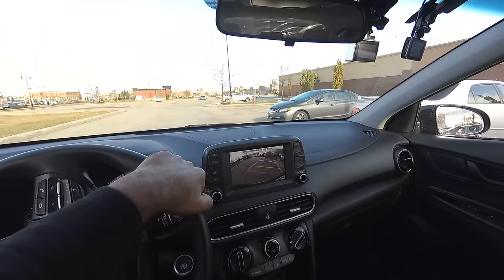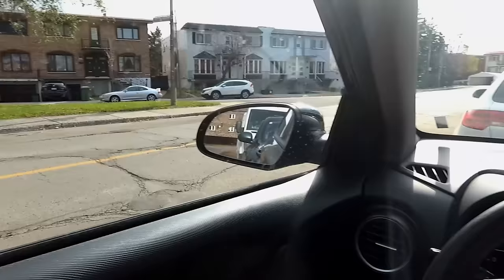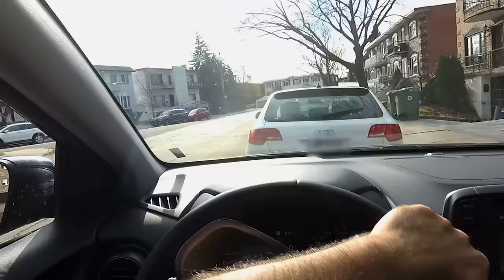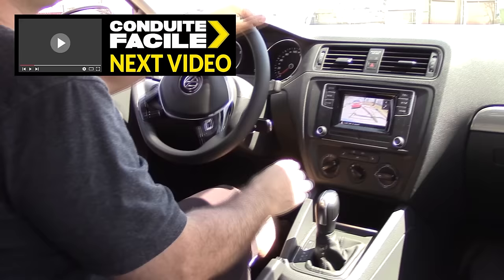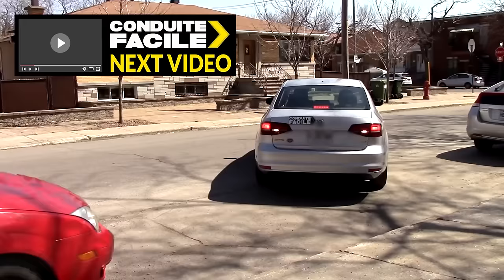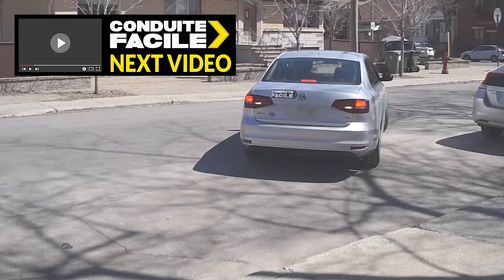Stay tuned for those videos about how to use reverse cameras when parallel parking and parking at 90 degrees, where they're by far the most useful, either when parking or exiting a parking spot. In one of my videos on parallel parking, I show you how to align the other car's license plate in your passenger window as a reference to get the right distance from the sidewalk. I'll explain what you need to do to fix alignment issues in the next video, so stay tuned, stay safe, and see you soon.